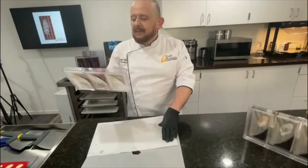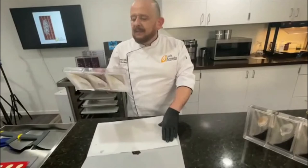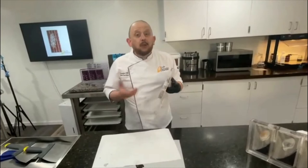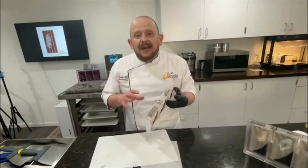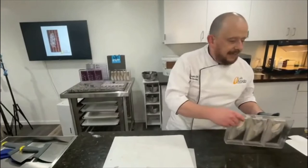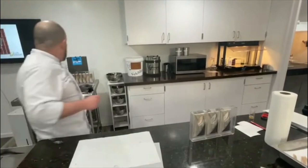Lo que hago es darle una pasada de manteca de cacao. Después se limpia el molde. Si es necesario, se le da otra pasada de pintura, otra capa. Dos capas o una capa — todo depende como lo quieran. You can put one or two applications of cocoa butter, but you have to wait until the mold is at room temperature.